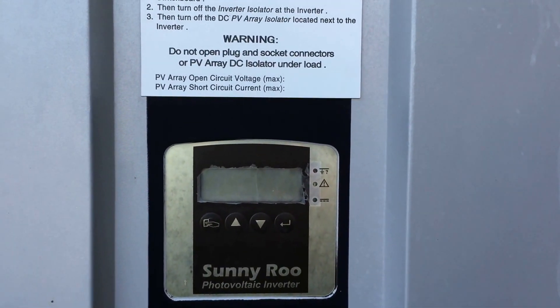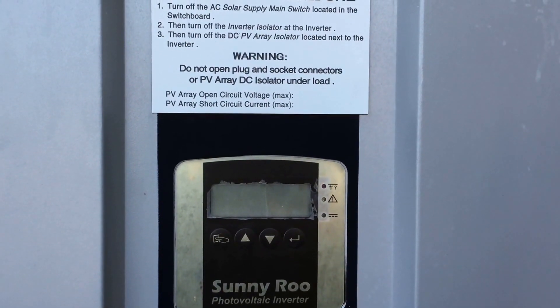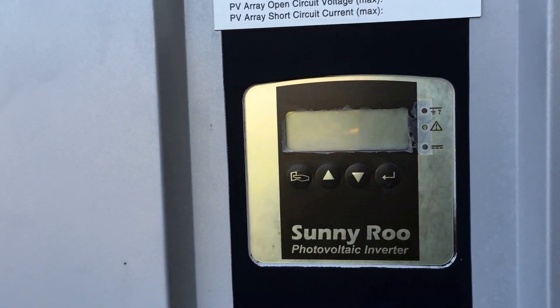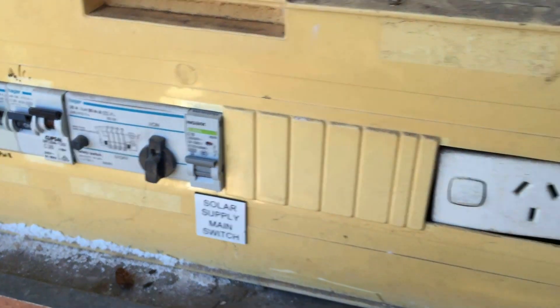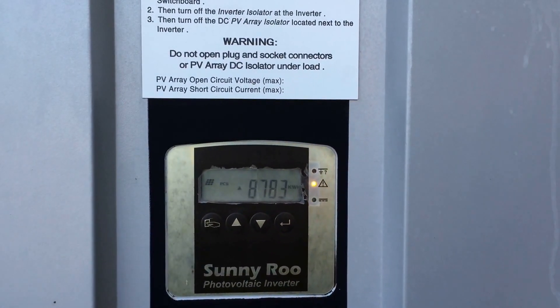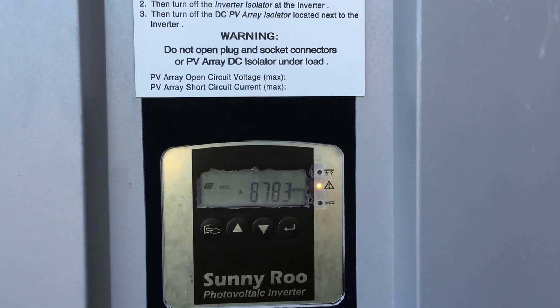We'll let it all go dead and give it a few seconds before starting it back up. It doesn't really matter which order you turn things back on, but we'll turn on the DC first and then turn on the solar supply main switch. The startup procedure usually takes a couple of minutes, so we'll just wait here.